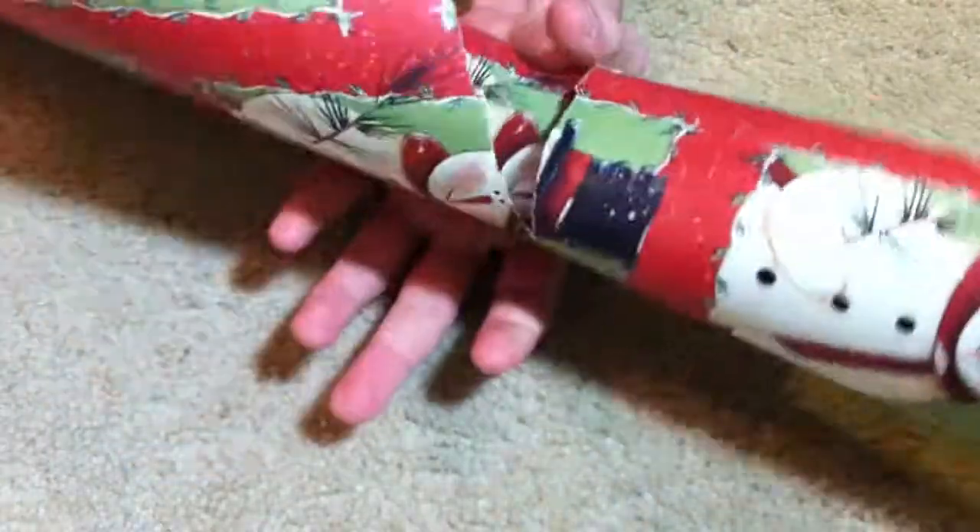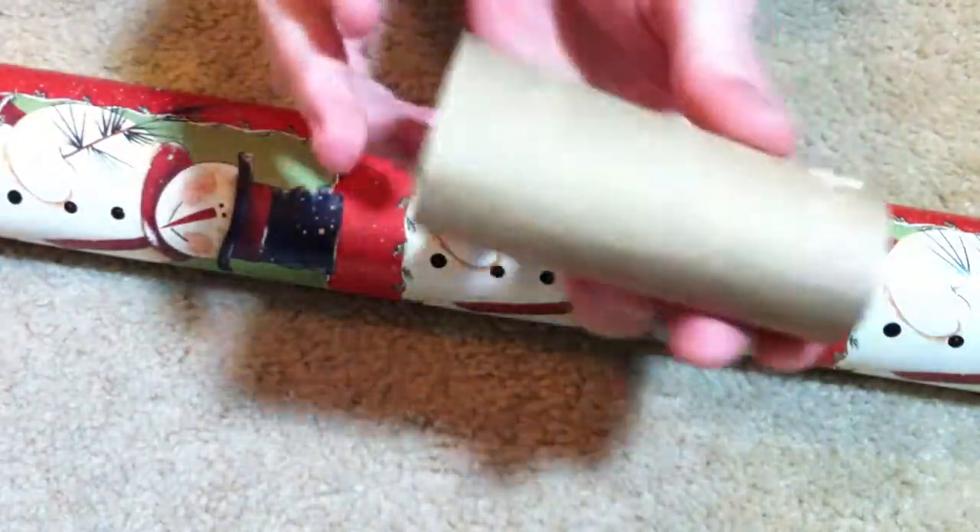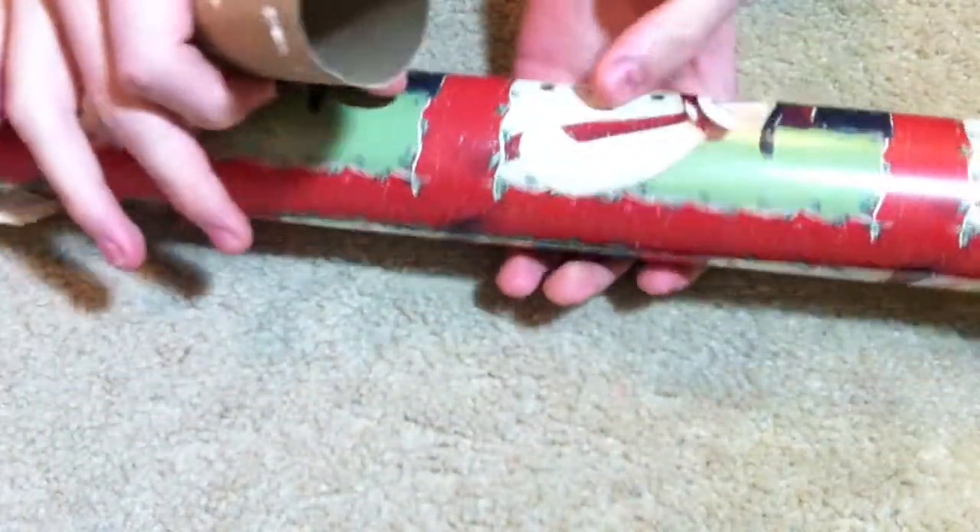Don't you hate it when your wrapping paper gets all tangled loose and just really doesn't roll up very well? Well, using a toilet paper tube, I'm going to show you how to make it so that it stays and won't come untangled.